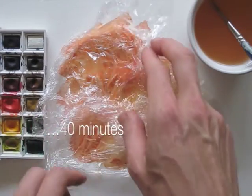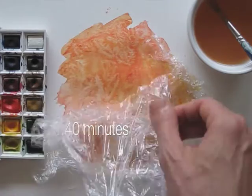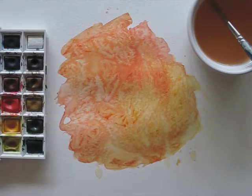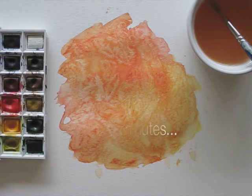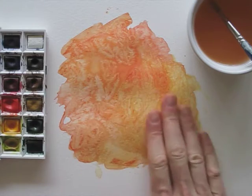And then finally we can take the plastic off. It looks pretty neat. And guess what? We need to wait again for the last bits to dry. I think the result of this experiment is pretty funky. What do you think?